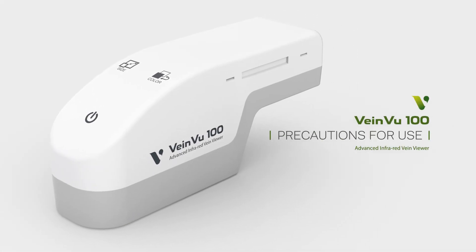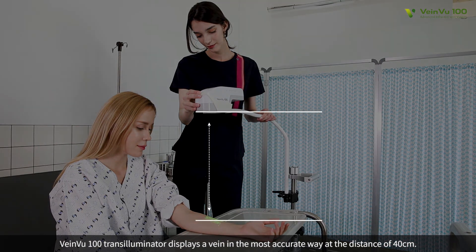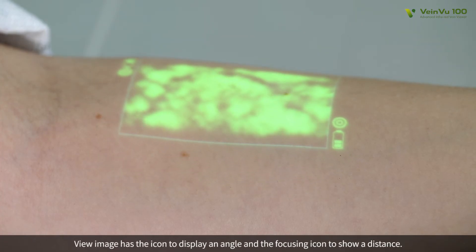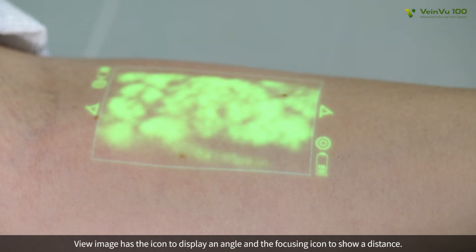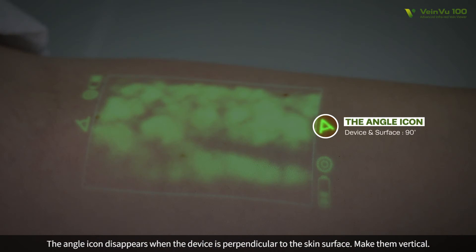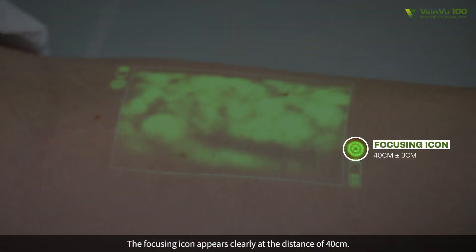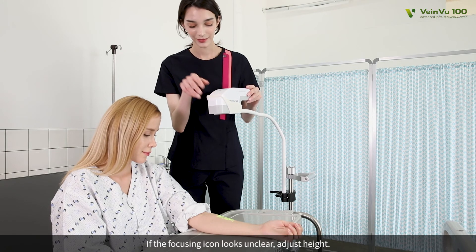Precautions for Use. VeinView 100 Transilluminator displays a vein in the most accurate way at a distance of 40 centimeters. The view image has an icon to display an angle and a focusing icon to show distance. The angle icon disappears when the device is perpendicular to the skin's surface — make them vertical. The focusing icon appears clearly at 40 centimeters. If the focusing icon looks unclear, adjust the height.